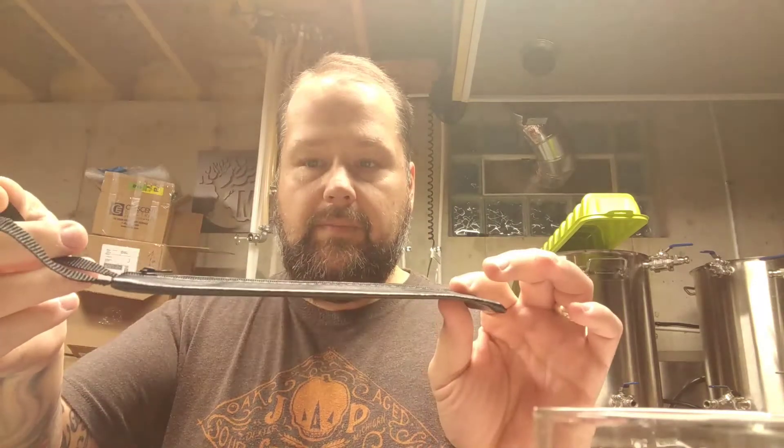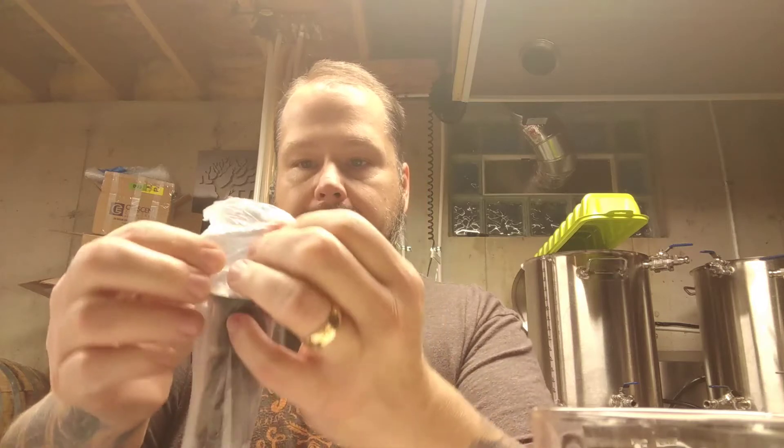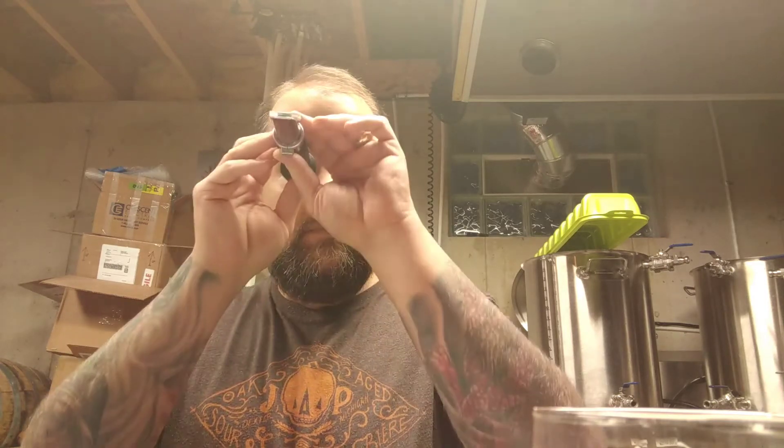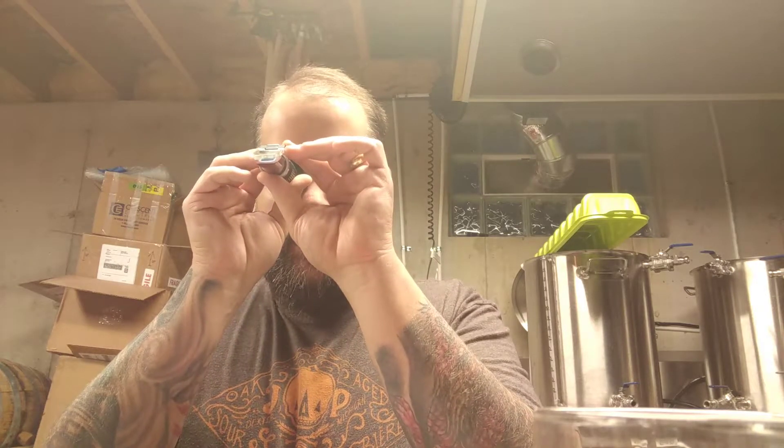It does have an instruction manual, and comes in a really nice foam case. It even comes with a little zipliner if I wanted to put it in that and carry it around. It comes wrapped up in a bag with a little silica gel packet in there for water absorption. Pretty nice looking little unit. It measures both Brix and specific gravity.